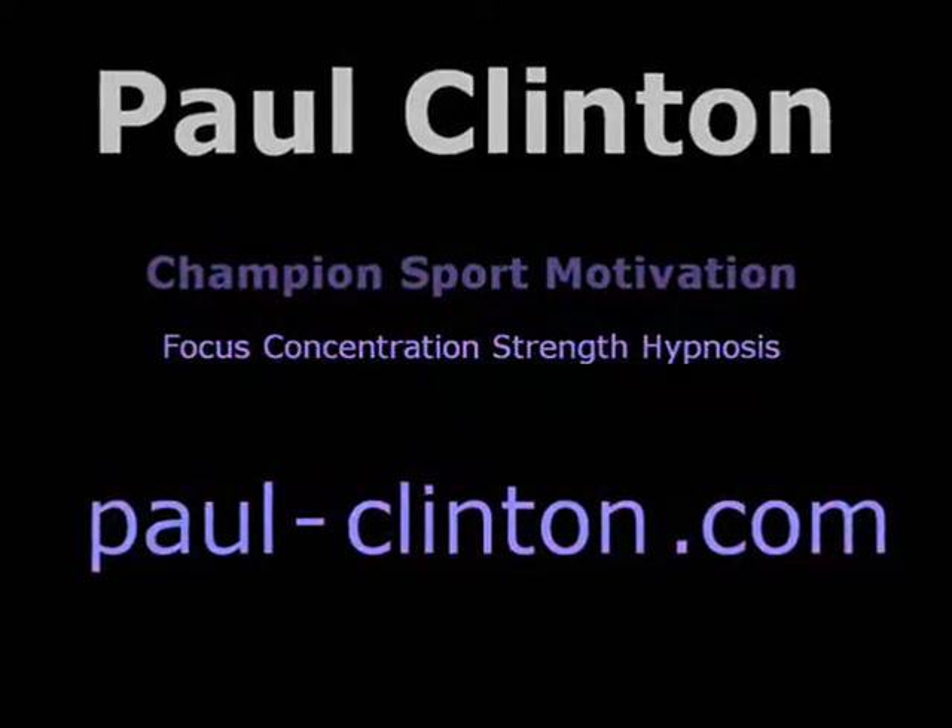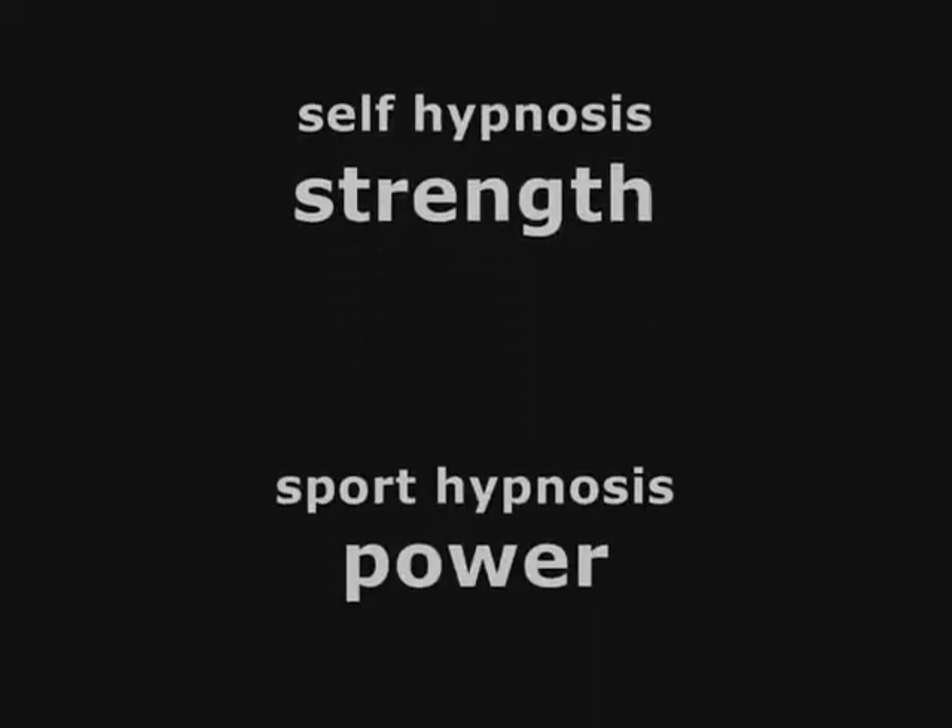As always, make sure you let your abs do the work in a slow and controlled manner.